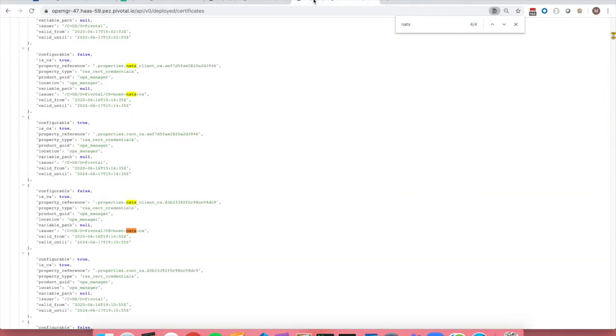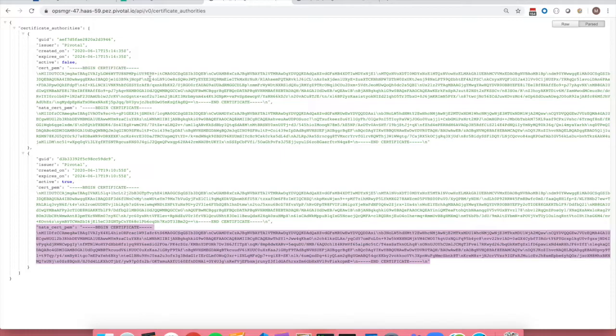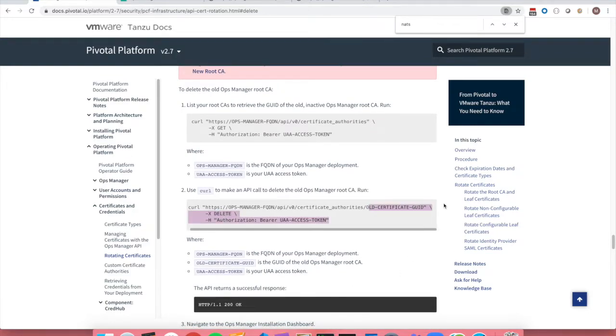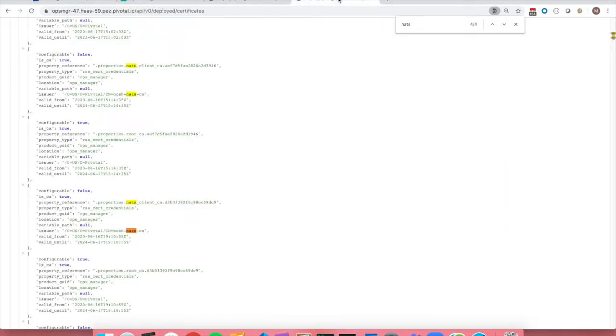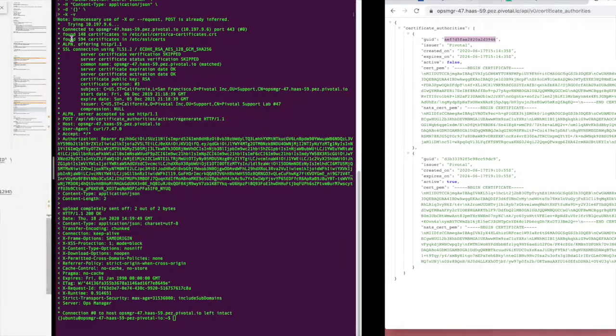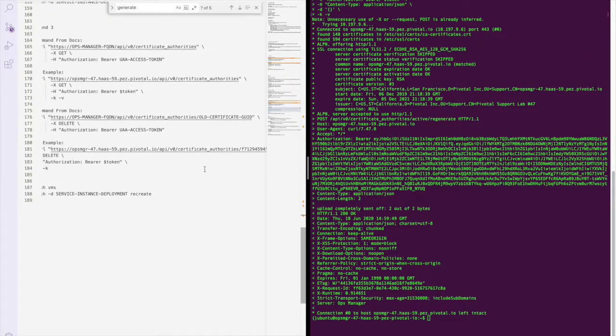You do however still see the original NATS in this list. To delete this NATS, you will also need to delete its root certificate. Looking at the documentation, we specifically grab the certificate GUID and then do a curl where we are posting a delete. Let's go ahead and grab this GUID and head over to our pre-configured documentation.